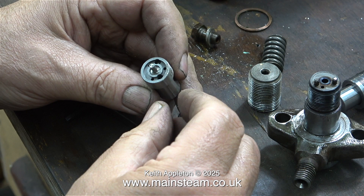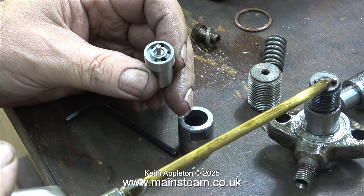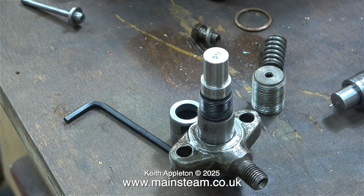It's assembly time. Maybe this is not necessary, but old habits die hard — I apply a little bit of oil first. Then I fit the brand new, squeaky clean nozzle in the correct place on the injector body.